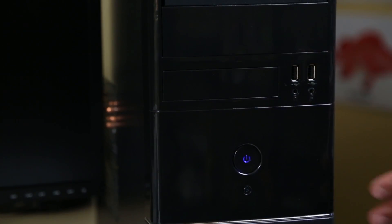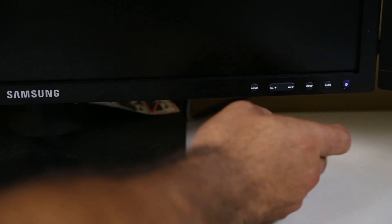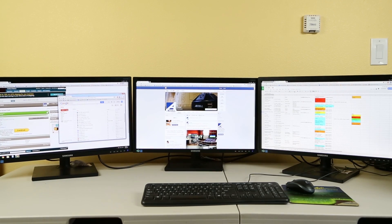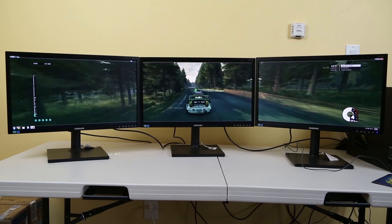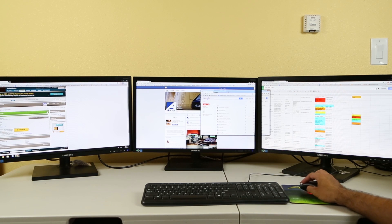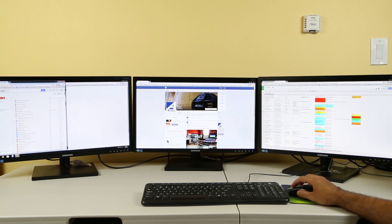Power on the computer and the monitors, then select the monitor's input port to DisplayPort. The adapter will automatically configure the output to Expanded Mode. Expanded Mode is perfect for gaming, where the picture can be expanded across all three displays. To dedicate each monitor to a separate application, drag the open application to the desired monitor.